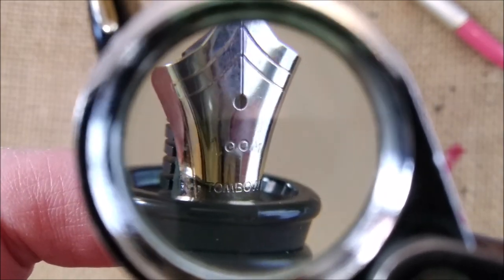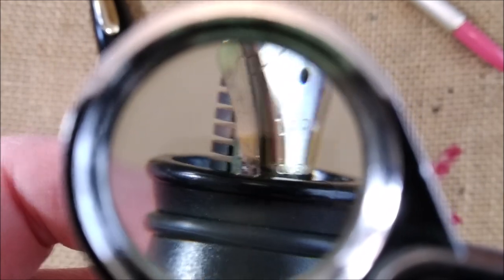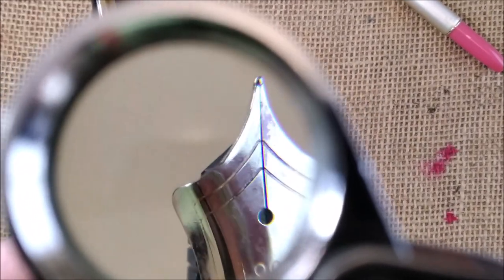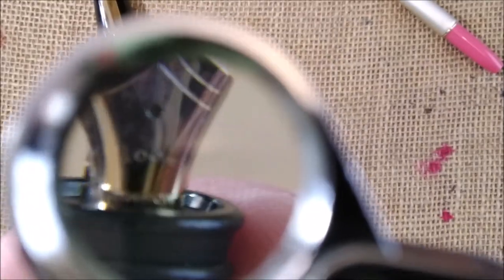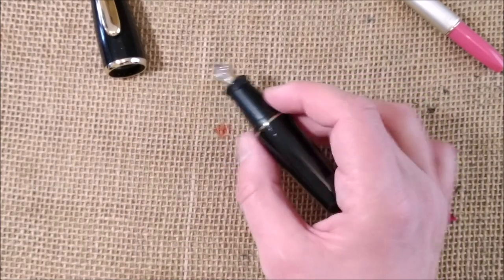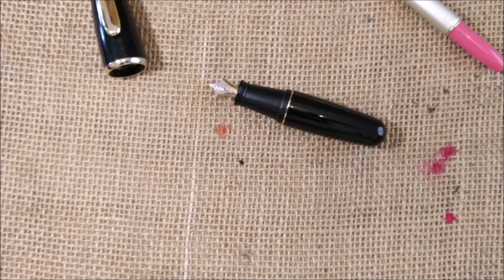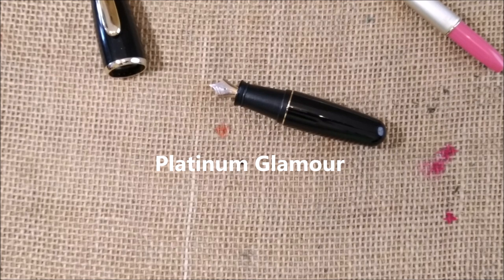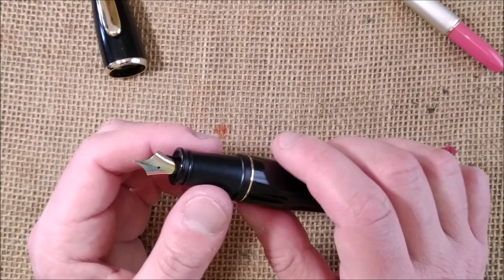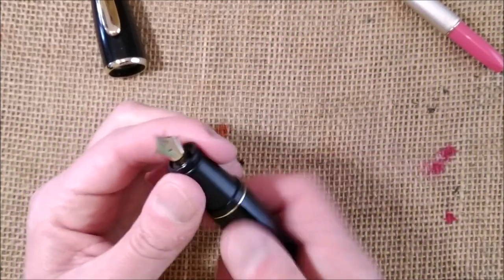So this is the Tombow Zoom, and then there is a model name. It's not as bad as it looked in the photos, as I told you. I think the nib was supposed to be gold plated but the plating is gone — but I'm okay with that. I bought this on eBay and the name is the Zoom 828FP — for fountain pen. It is the egg pen from Tombow.